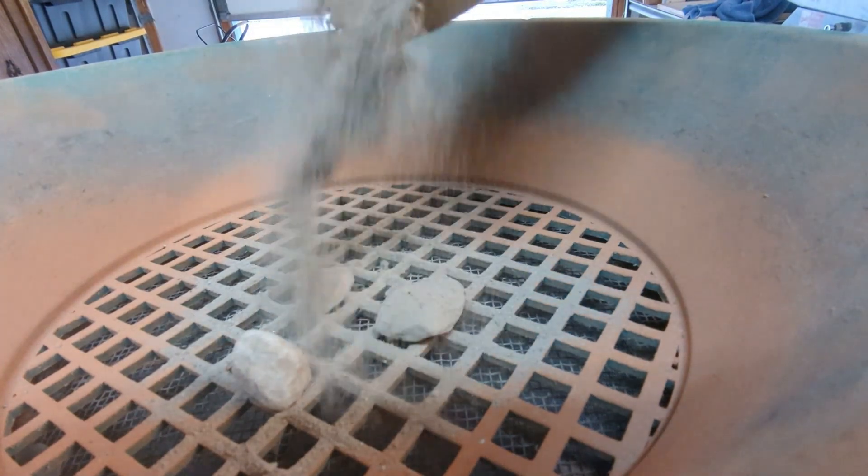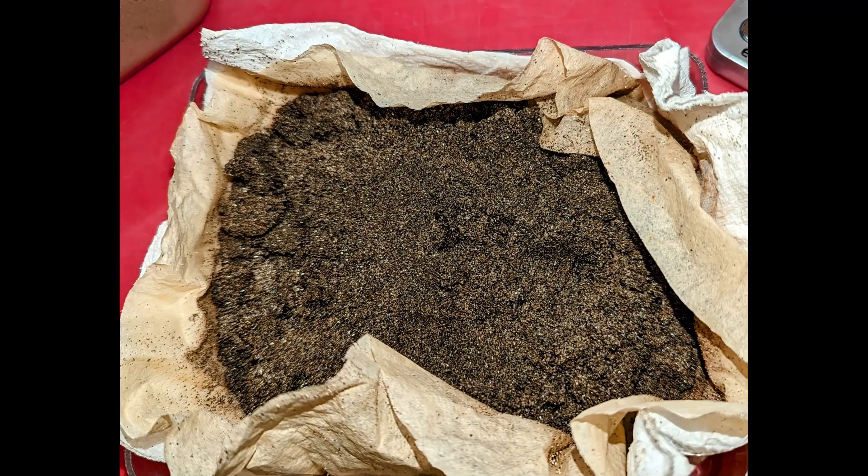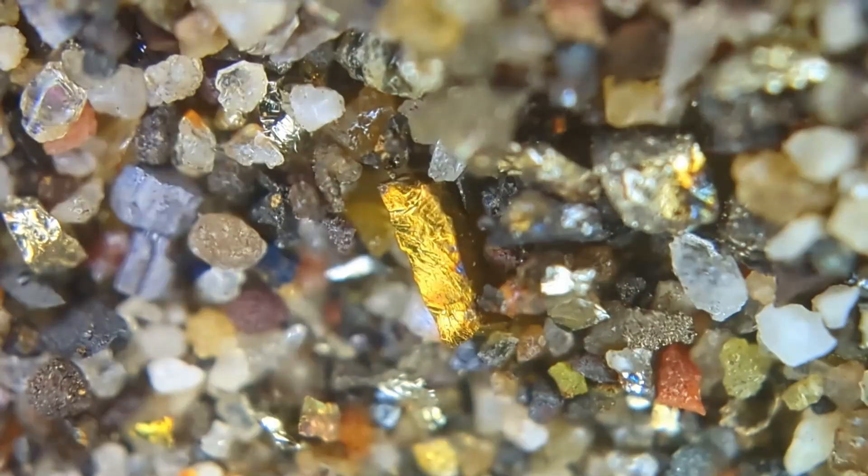Prior to filming, all of the ore was crushed, classified, and reduced down to the concentrates. Several days have passed since collecting the concentrates, and they have thoroughly dried.